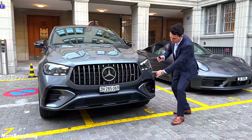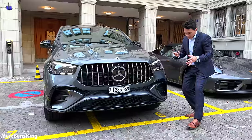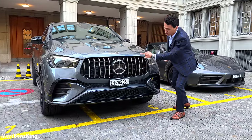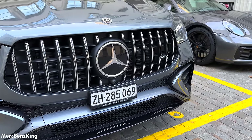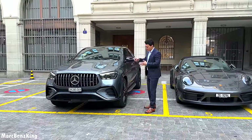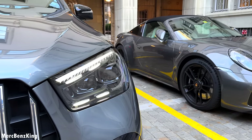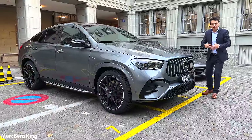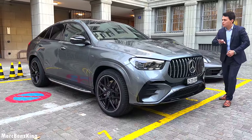It does match the front design because we have blacked out front bumper parts and a beautiful new design with the jet wing, which is new for the facelift. Of course the Panamericana grille with only one chrome line, plus a beautiful AMG lettering. The facelift comes with new multi-beam LED headlights — four stripes per headlight with one line above — very supportive with the jet wing design.